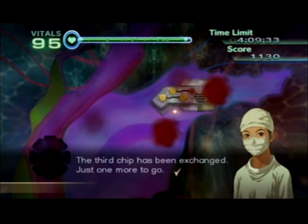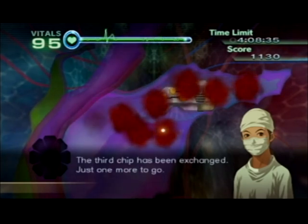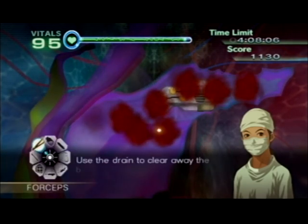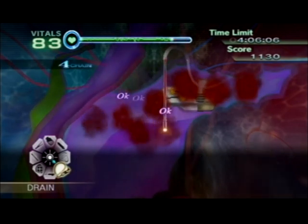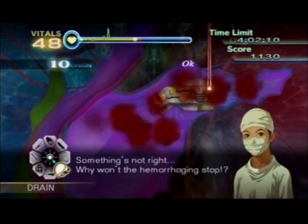The third chip has been exchanged, just one more to go. There's massive hemorrhaging — use the drain to clear away the blood. Unbelievable, another blood flow is full. Something's not right — why won't the hemorrhaging stop?